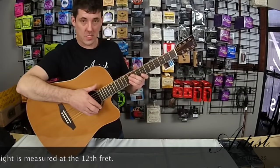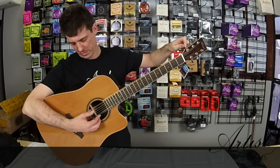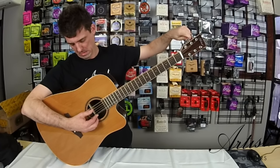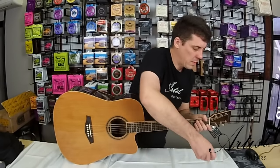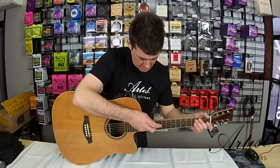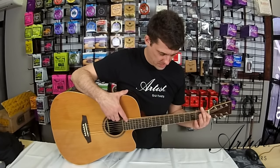Now that we've adjusted the truss rod, we just want to quickly tune it again. Because we've adjusted the truss rod, the strings are all a little bit sharper. Then we'll quickly check our adjustment again and make sure the action height is right. Looks pretty good. We'll check the gap at the 8th fret — yes, that's looking good. And that's all you need to do to adjust your truss rod.